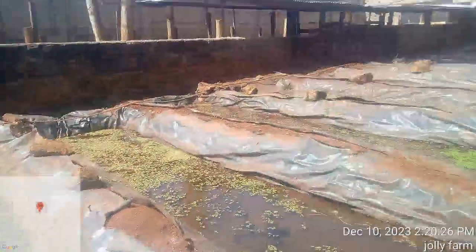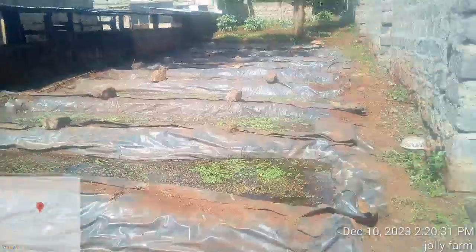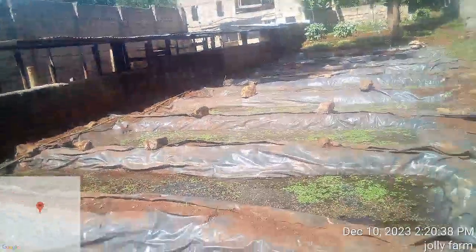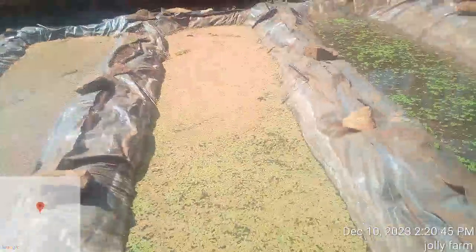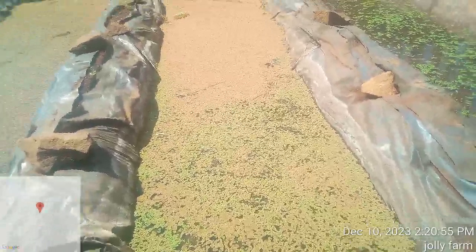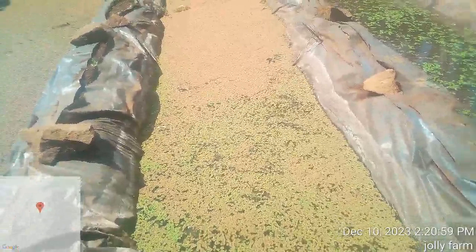That was a small overview of azola and its benefits as an alternative protein source for your animals. Production improvement is about 15 to 30 percent per day. This pond here is now seven days old and ready to harvest. When harvesting, take about 30 percent and leave 30 percent in the water for continual regeneration.